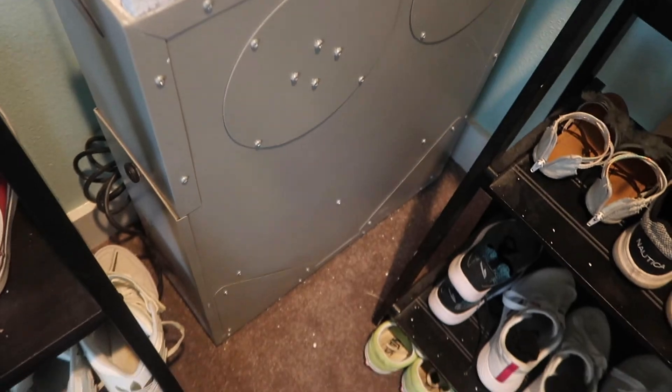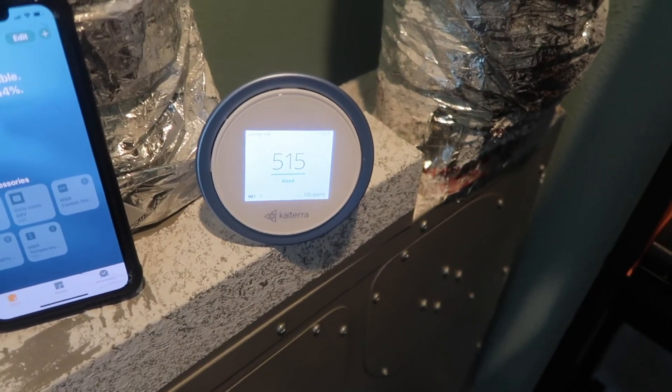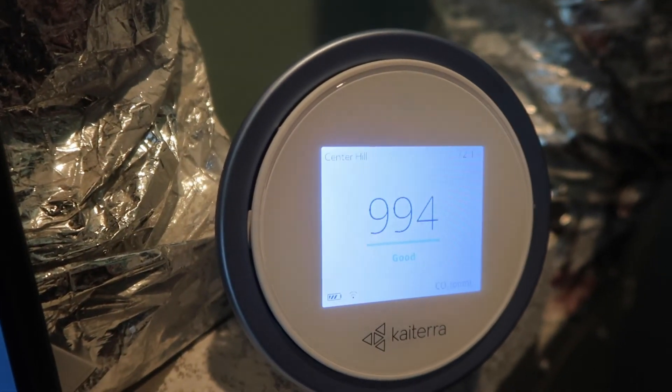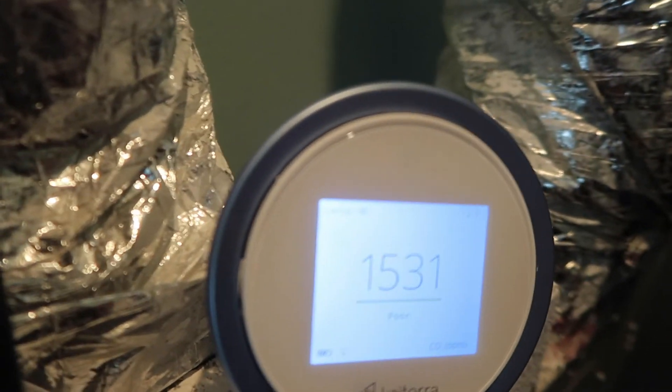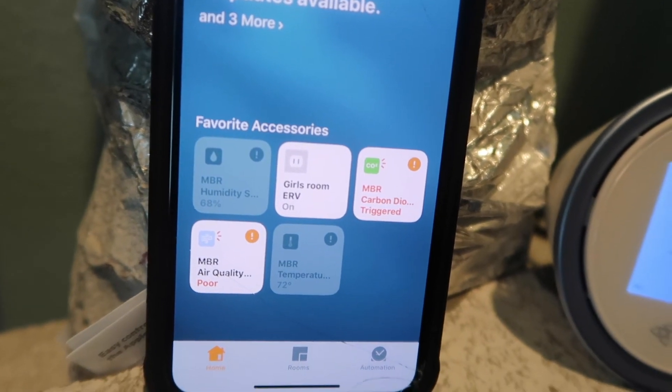Here we are in my daughter's closet where the ERV lives. We're going to do a test — I'll trigger the Laser Egg by breathing on it and see if it brings on the automation and turns on the ERV. You can see I've got it plugged in here to my Wemo. CO2 is pretty good up here, but I'll just go ahead and breathe on it. See how responsive this thing is — it'll jump up pretty quick. Now once it gets up above 1200... there it goes. I don't know if you can hear that, but my ERV just came on.